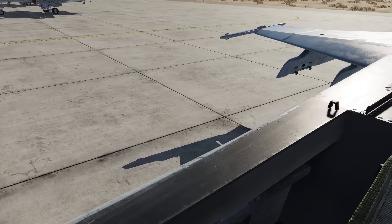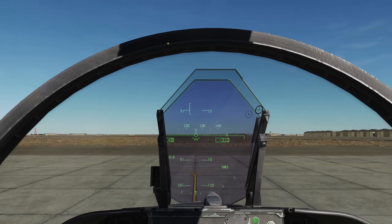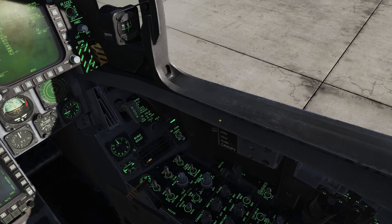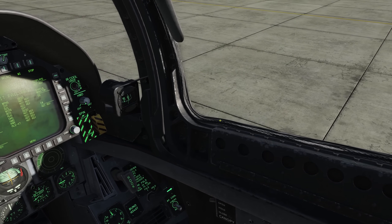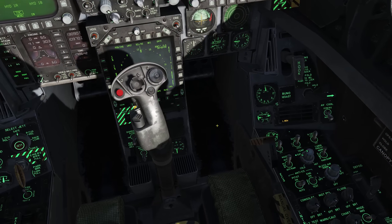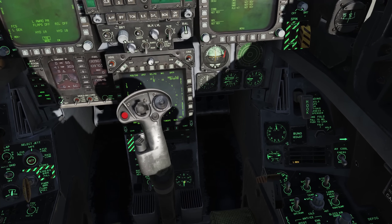Next we'll check the canopy rail to make sure nothing's on the canopy so we can close it. Looks good — we'll click and hold, then left click to close. Canopy's closed. We'll check our pressurization gauge; it's not implemented yet, but this is where you would do that.